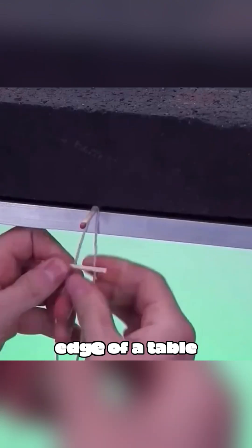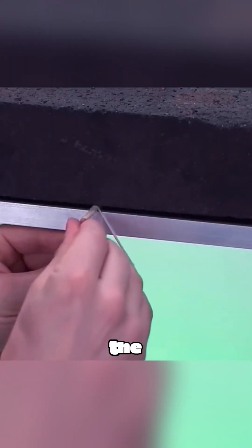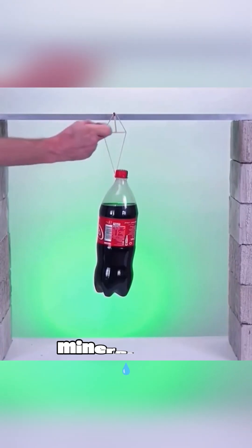Arrange three matches at the edge of a table as shown in the video. The supporting force they create is strong enough to hang a bottle of mineral water.